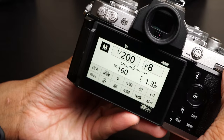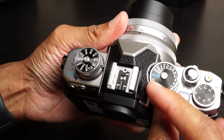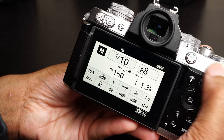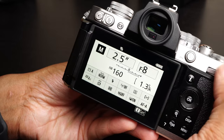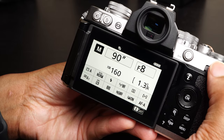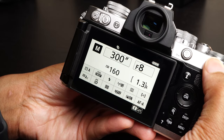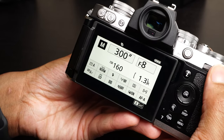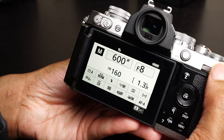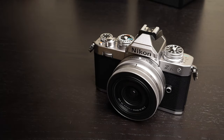Going back to manual mode, there is also an extended shutter speeds option. When you turn this on, you're not limited to 30 seconds — you can do some longer shutter speeds beyond that. This is also not on the Z50, but it has been on other recent Nikon cameras like the D780 and I believe the Z6 II as well.